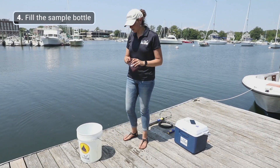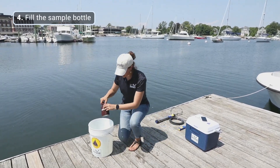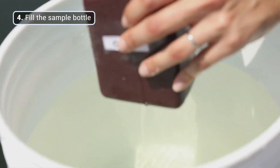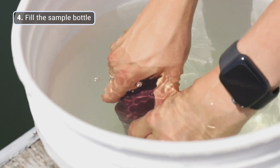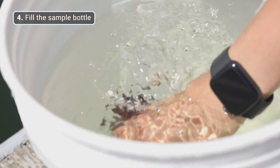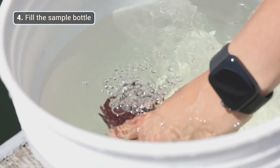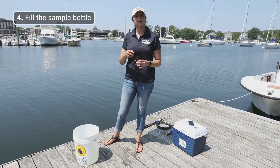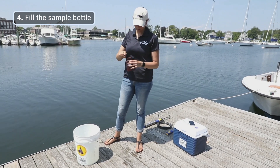Now we're going to fill the bottle for our water sample for total alkalinity. It's going to be the same as rinsing — leave the cap on, put the bottle into the bucket, open the cap, let the bottle fill, and dump a small amount of water out to allow for headspace for thermal expansion of your sample.